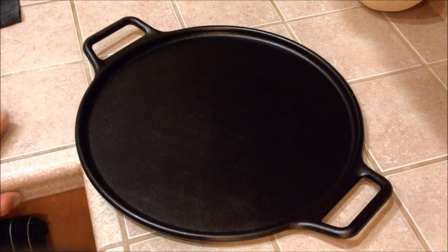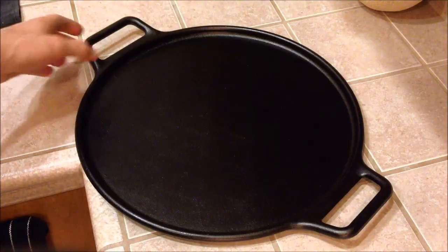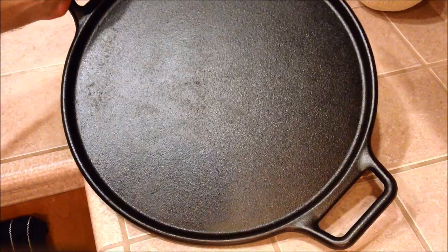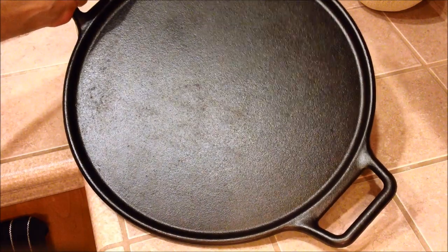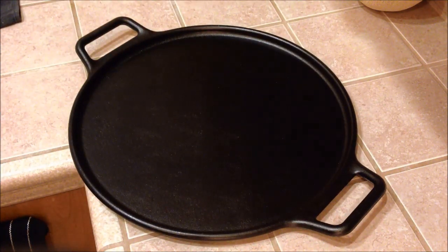After using it a couple of times — we've made three or four pizzas on it — it actually works really, really well. Looking at some of the other options I can use it for, I'm actually pretty excited about it. It's definitely a good investment, well worth it, especially if you like to do family pizzas or family weekends where you cook or hang out with family.